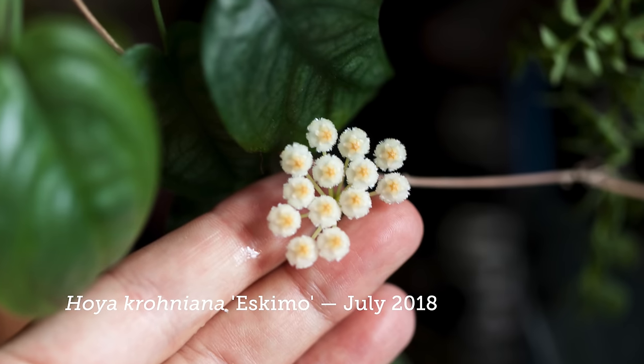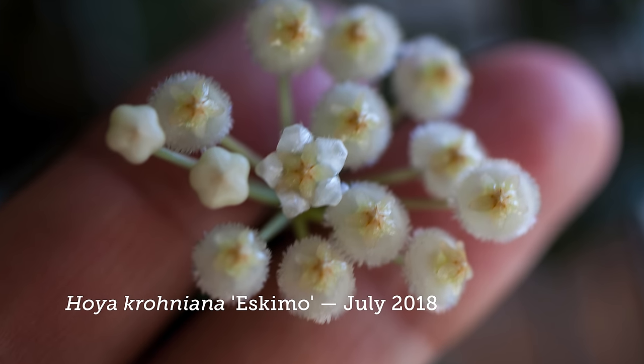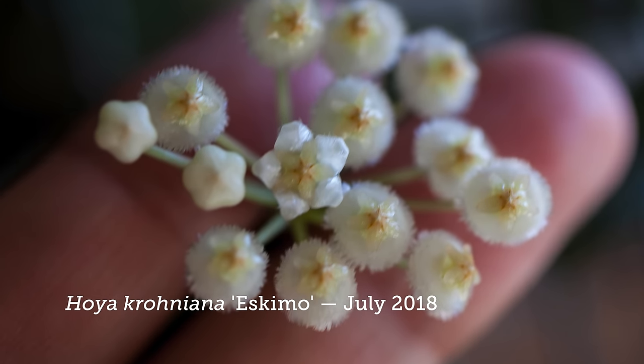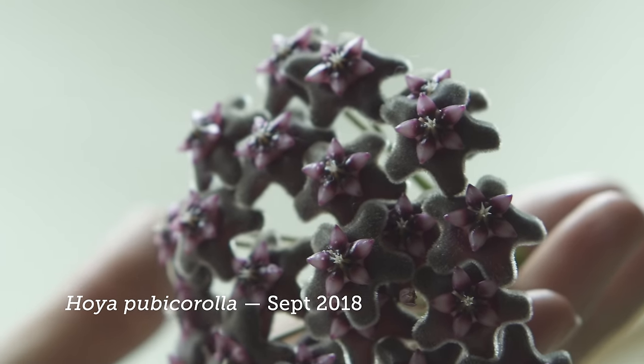Unfortunately none of them are actually flowering today, but I'll show you what their blooms look like — they're really gorgeous. They have this kind of waxy appearance, and that's actually where they get their common name, which is wax plants or wax flowers.